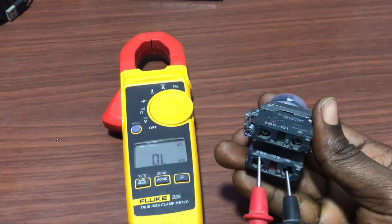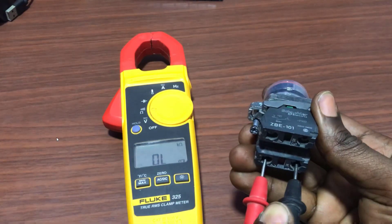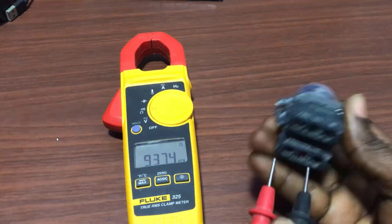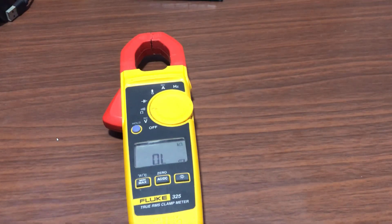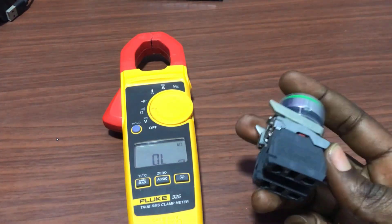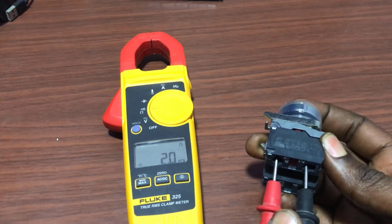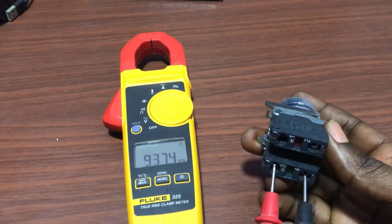Now connect it to the normally closed contact. I should have continuity even if I have not pressed. And then when I press, the continuity needs to break. It's working fine. We will do similar tests for our start push button as well — connect it to the normally closed contact, and it's responding fine.